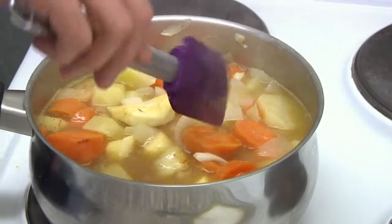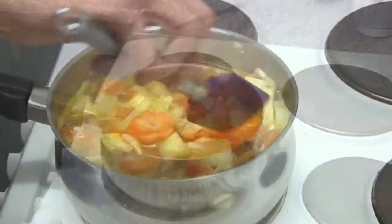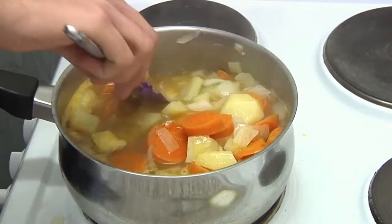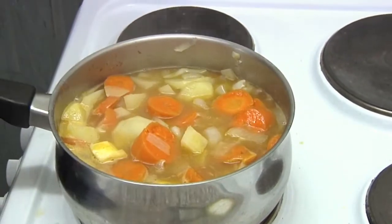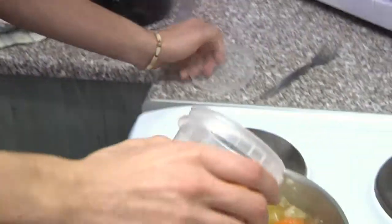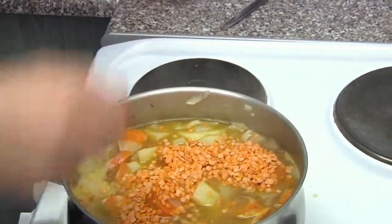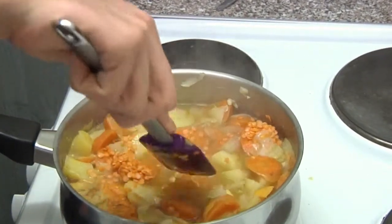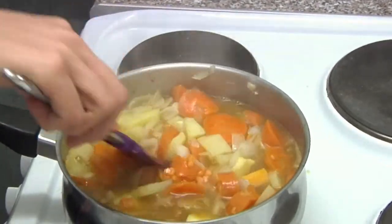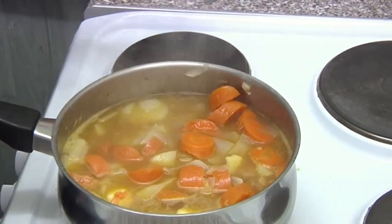Bring that to the boil and let it simmer. Once it's started to simmer, add the lentils and stir them around. Let it boil, then turn down the heat a little, let it simmer, and put a lid on it.